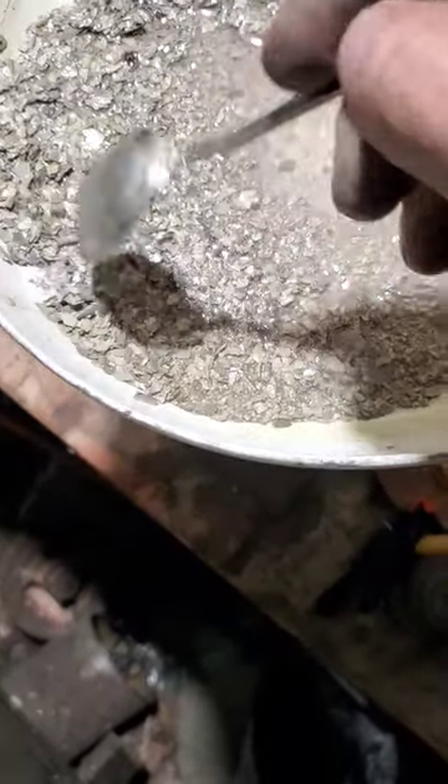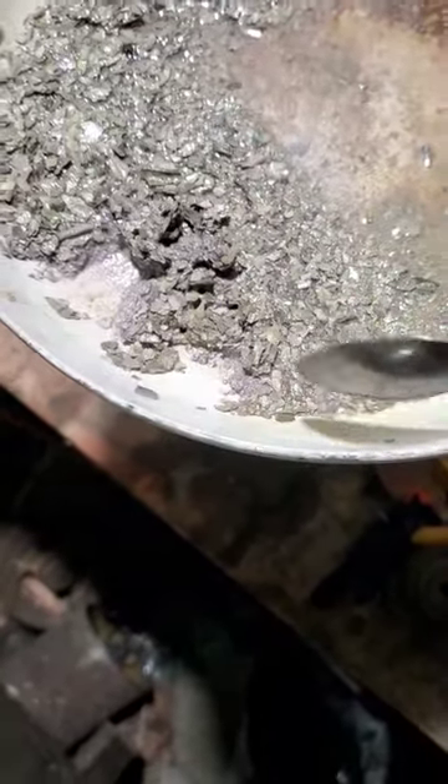So this is our large flaky product. I'll go ahead and take a spoon's worth of this and see what it does.